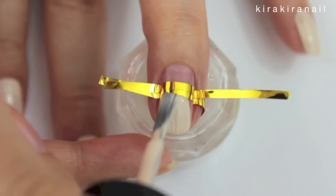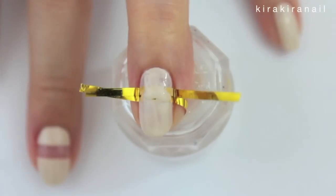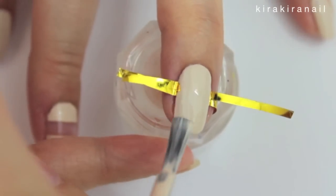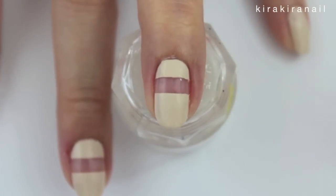Now add two coats of the color of your choice. Remove the tape as soon as you've finished applying your last coat.